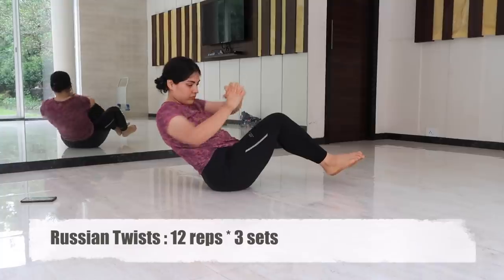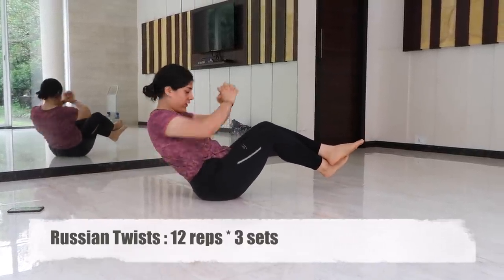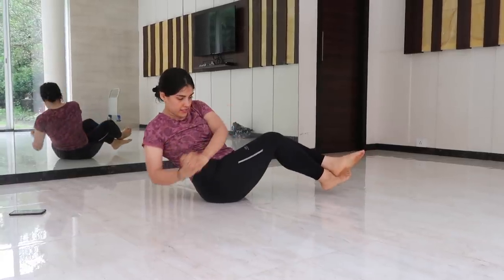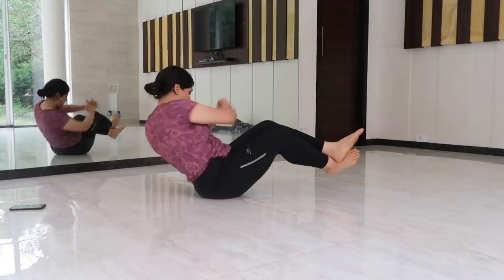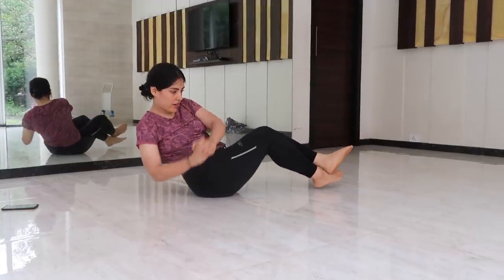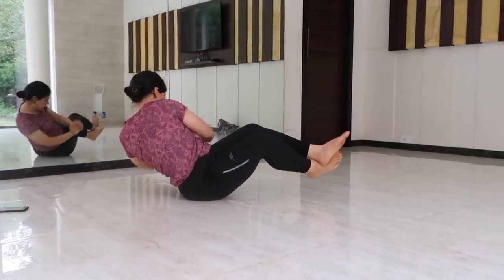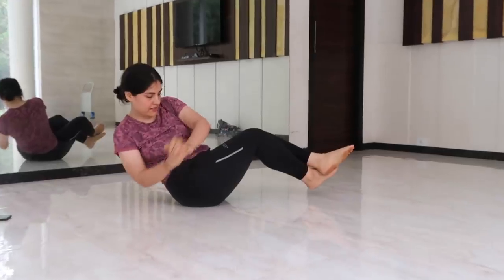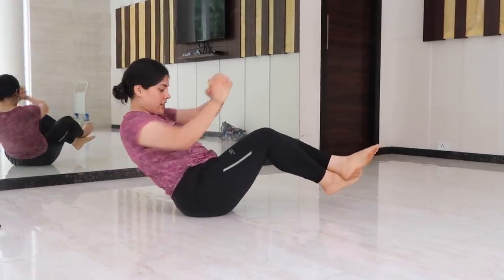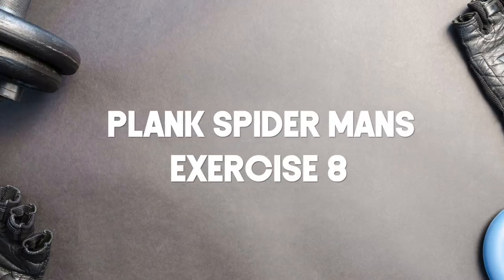Exercise number seven is Russian twists. Sit on the floor, bring your legs out straight, and lean back into a V-like shape. Brace your abdominal walls to engage your core, balance in this position, and twist your torso from side to side keeping your legs in place. Do not disengage your core — if you feel tired, take a break and come back, only performing this exercise with your core tight.